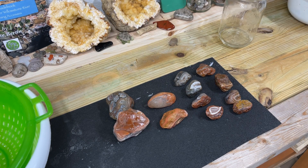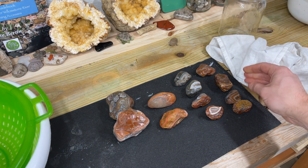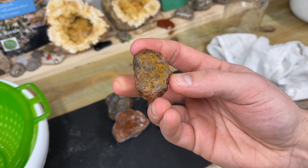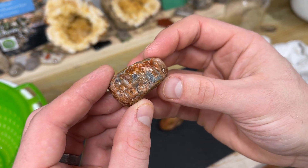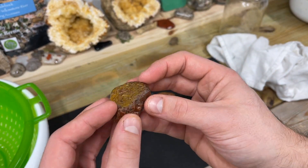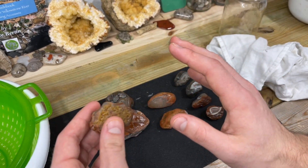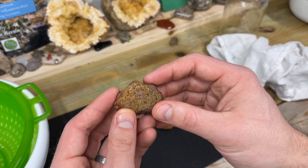We got them all wiped off, got all the oil rubbed in, and we can touch them now with ease without getting oil all over our fingers. They look spectacular. I'm so excited to show you all of these — there's a few of them that are mind-blowingly better. I'm so pumped about this.